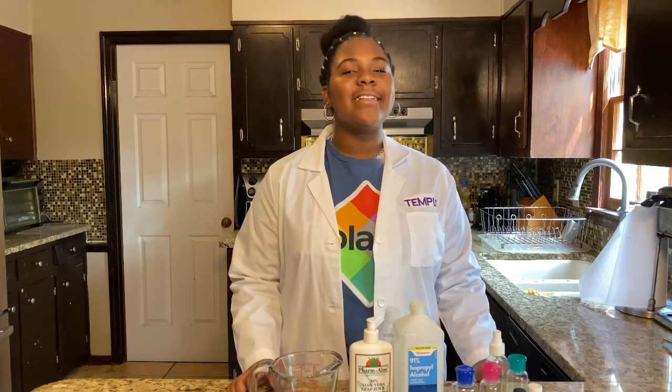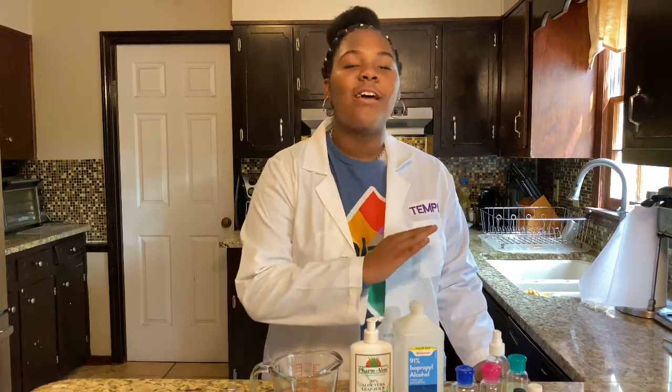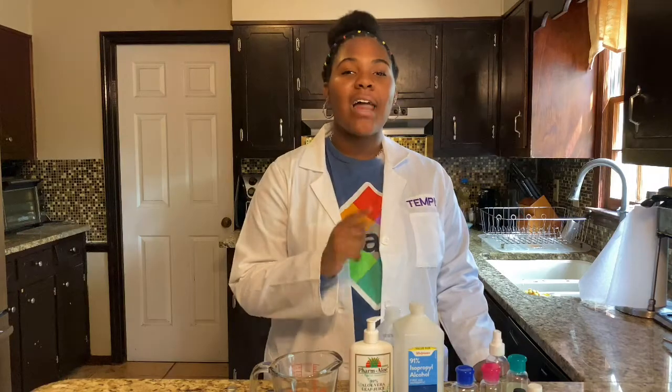Hey guys, it's Temple, and today we'll be making our own DIY hand sanitizer. We all know it's really important to have hand sanitizer in this time of the coronavirus, and hand sanitizer is gone off the shelves in all stores. So I'm going to teach you how to make your own.